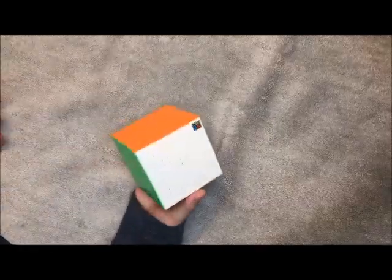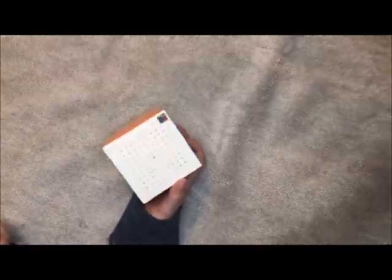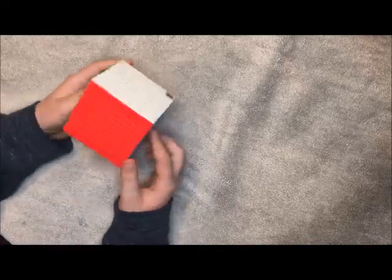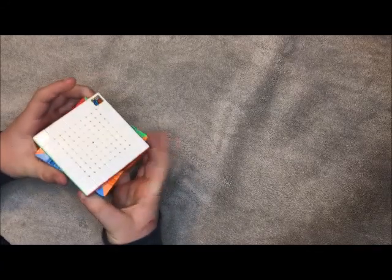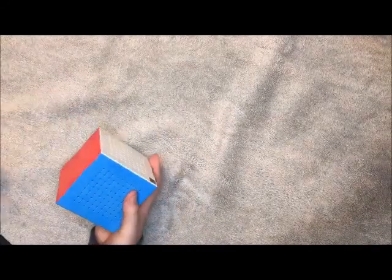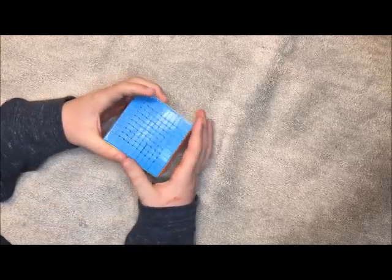Here it is. At first it looks really nice. I like the shades on it. It actually turns really well — it turns what I'd expect a 3x3 to feel like.